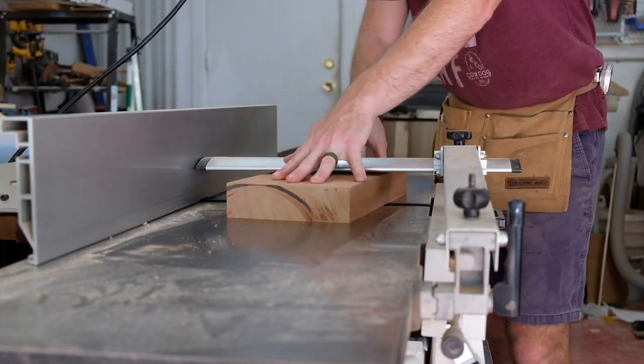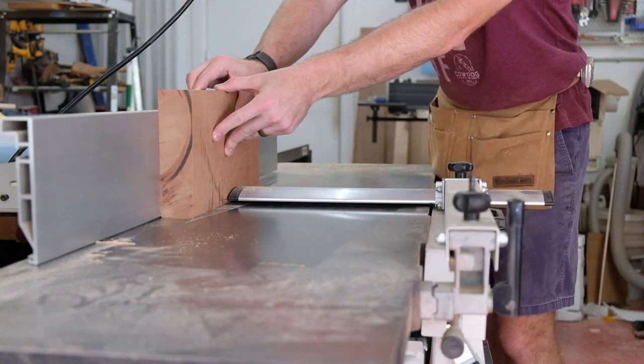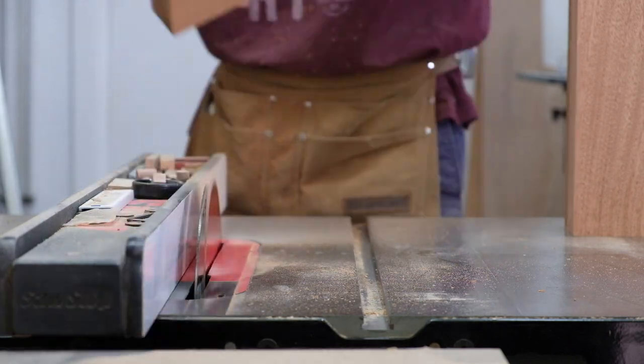Welcome back to the PearlWorks channel. My name is John. Thank you to Carbide3D for sponsoring this video in which I'll be showing you how I made a little wall cabinet using the next evolution of my dado routing jig.